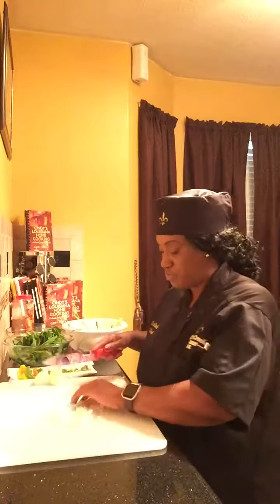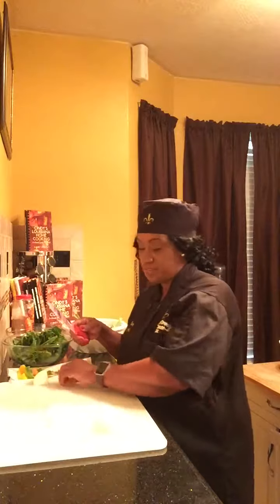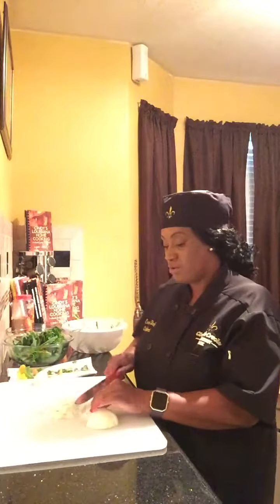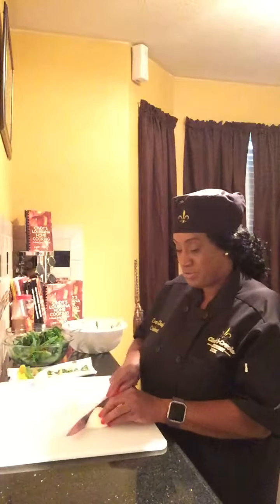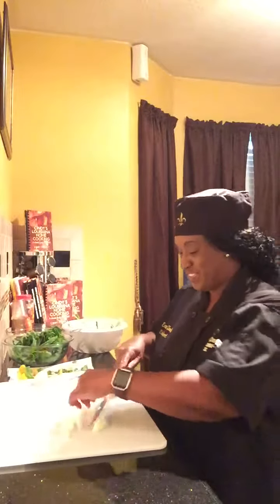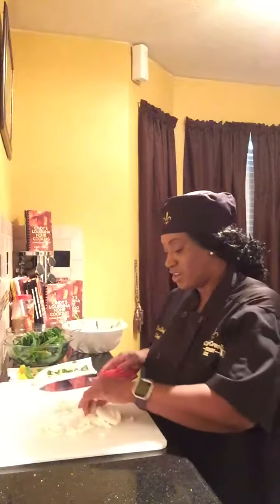I stumbled upon this recipe while I was in college, believe it or not. A good friend of mine — her parents used to make it. And I could never understand why her turnip greens were never bitter. But I was young and I didn't ask the questions — I just enjoyed the deliciousness of them. So I'm going to continue to cut up the onion, bell pepper, and parsley for this healthy, delicious recipe of turnip greens.